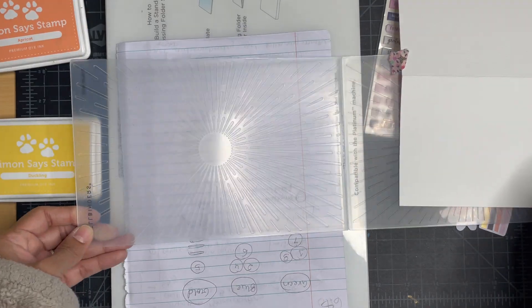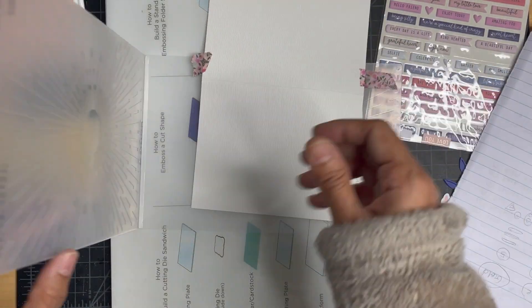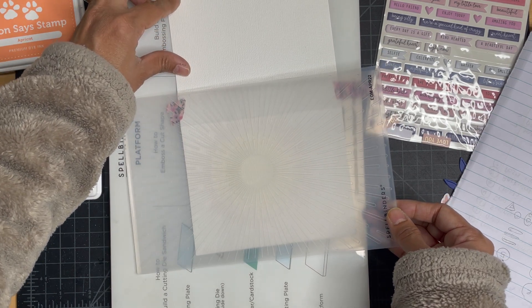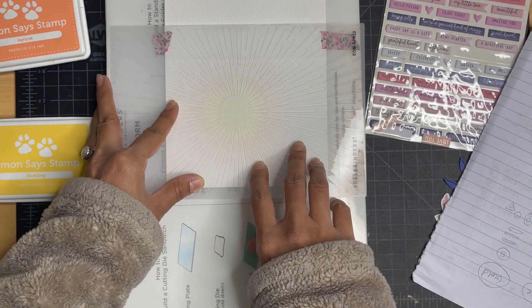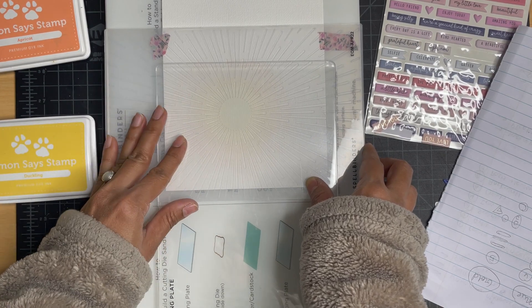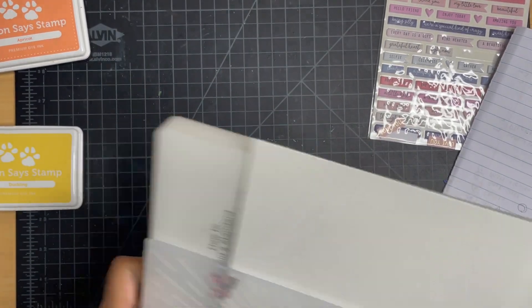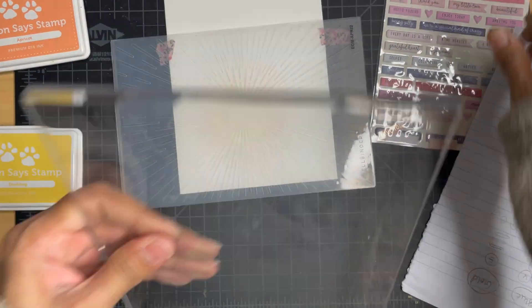I'm using two different colors from Simon Says Stamp ink and, using my sponge daubers, I'm adding color to the inside of the folder. I used a scratch piece of paper to see how intense the color was. I was hesitant to add a lot of color up front, so I kept it light — worst case I can go back and add more, but taking color out is not possible.